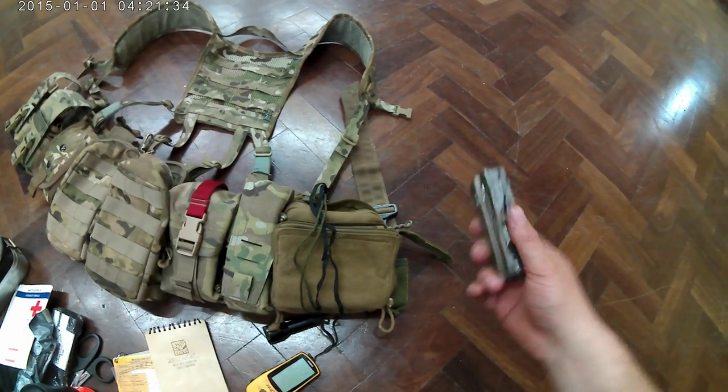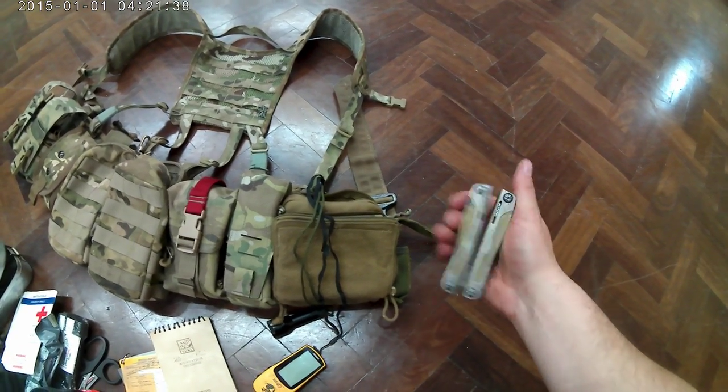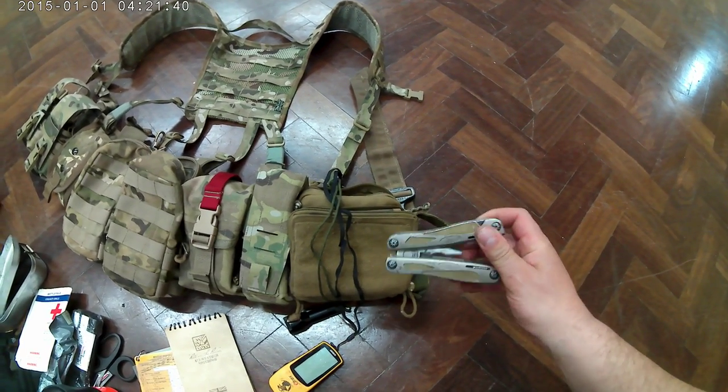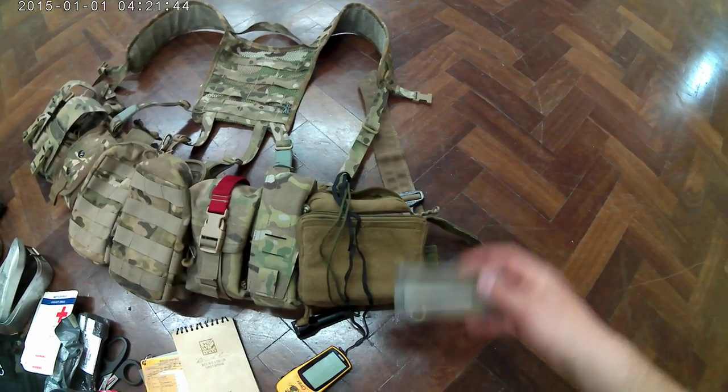Last but not least, a multi-tool — this one's a Gerber. I bought it on tour, donkey's years ago. It's worse for wear but it's still going strong. That's a good bit of kit.